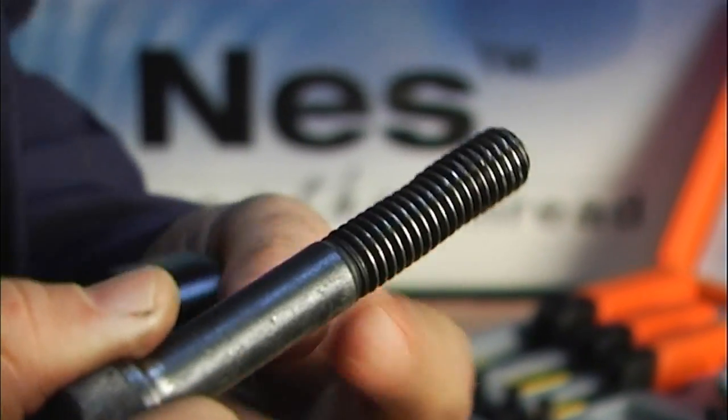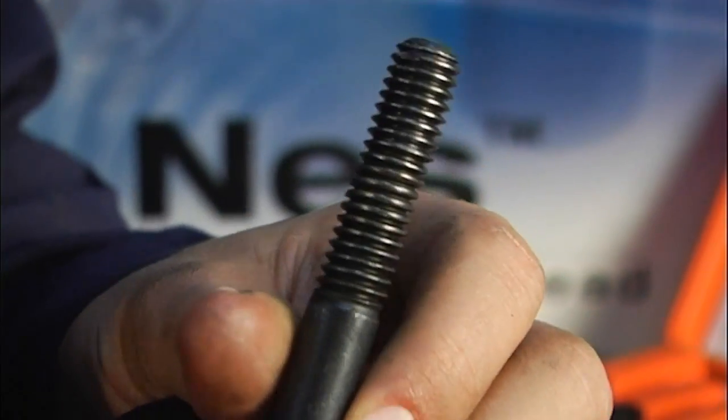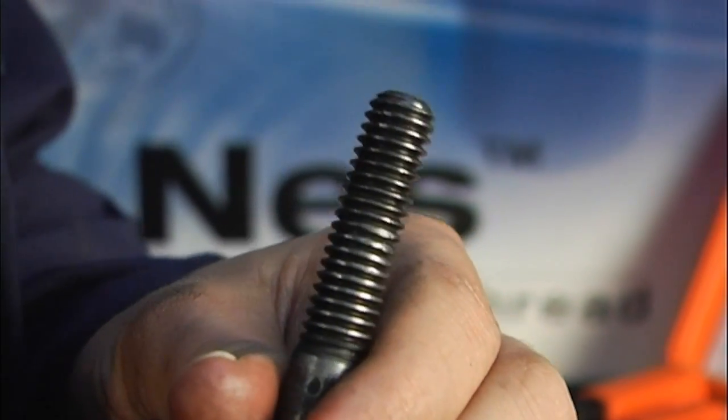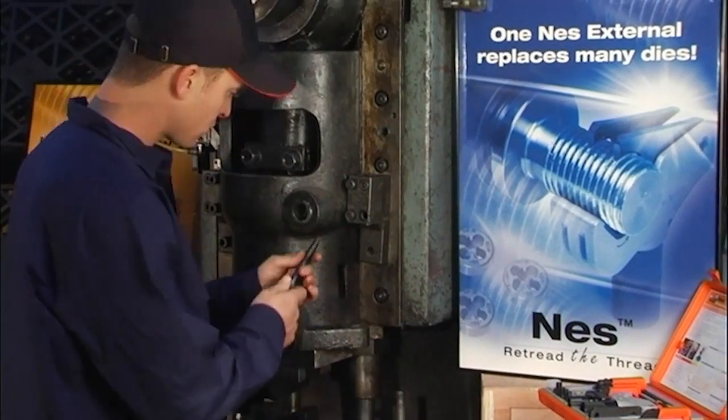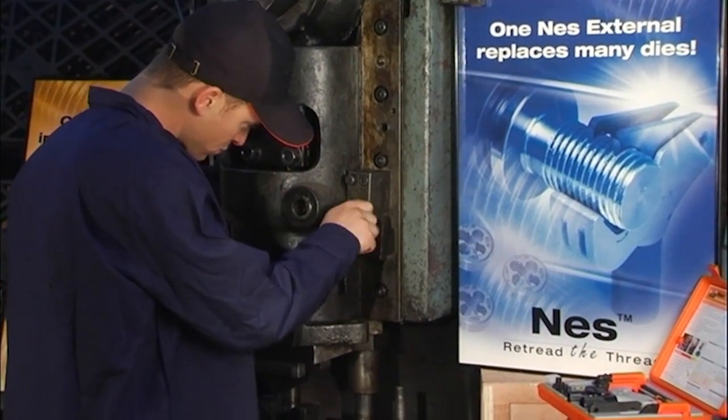Once the tool reaches the end of the thread, its condition is returned to the original shape. The damaged part is fixed and ready to be reused. Attaching the bolt back onto the machine is now fast and easy.